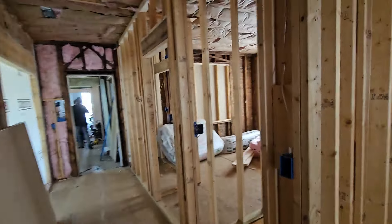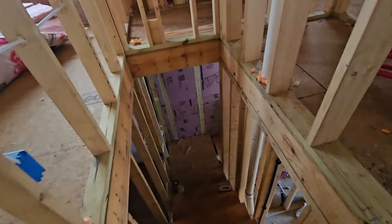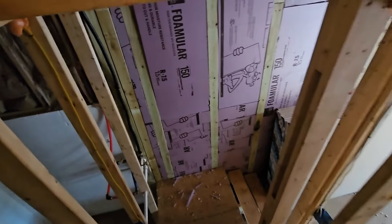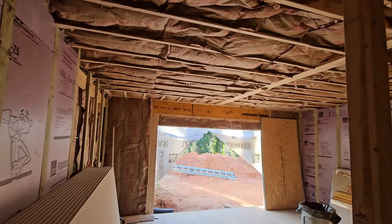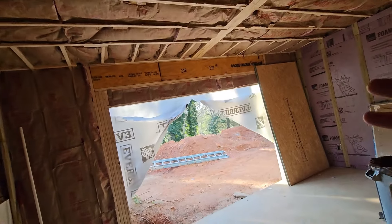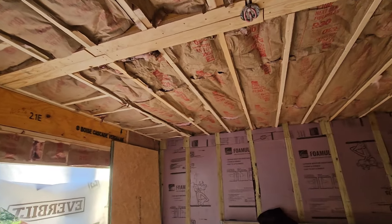It's looking like the windows and doors will still not be here for another week, but at least we can start sheet rocking. Down here in the basement, we have a little bit different situation on the insulating. We opened that up temporarily to bring the sheetrock in, and I believe they're finished, so we will be closing that up and duct taping it back shut before we start the sheetrock.